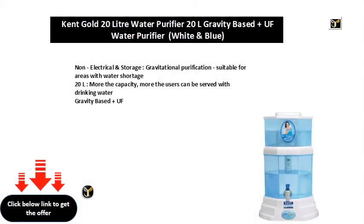Non-electrical and storage. Gravitational purification. Suitable for areas with water shortage. 20L capacity — the more the capacity, the more users can be served with drinking water. Gravity Based Plus UF.